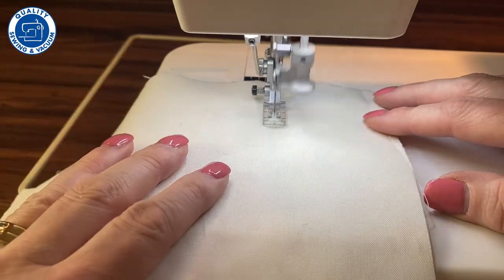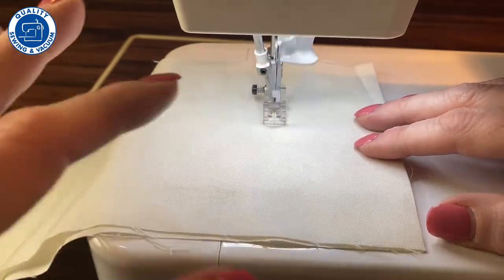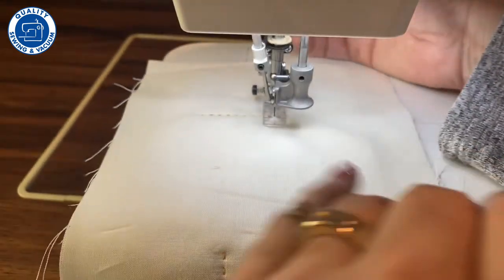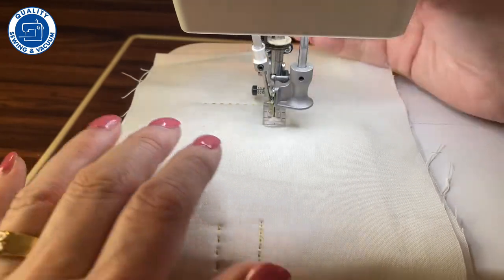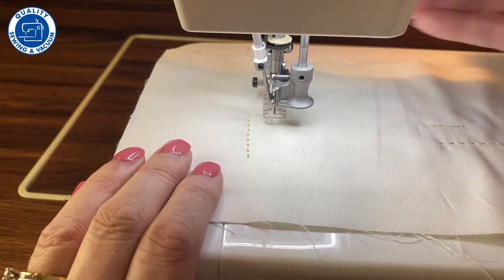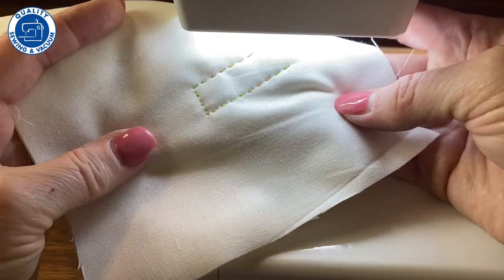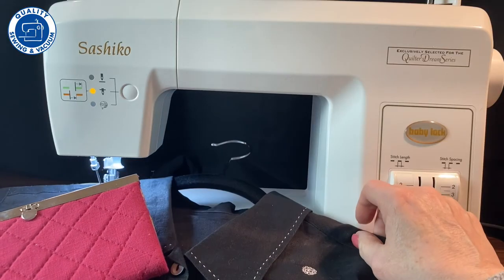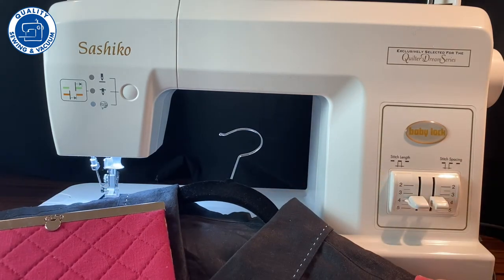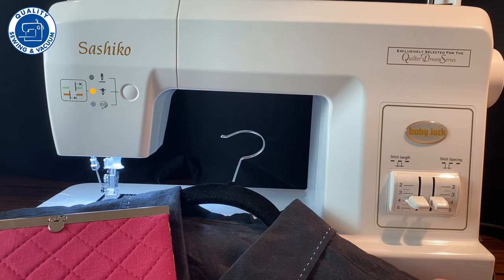Now that we're threaded, we're ready to start sewing. If you're into traditional Sashiko, this is fabulous, but it's also a great way to add flair to your quilting, garments, tote bags — whatever your heart desires. This machine can really do some fabulous things and it is a wonderful addition to your sewing room. No matter what kind of sewing you enjoy doing, whether it be garments, bags, quilting, or traditional Sashiko, this machine is a lot of fun, very easy to use, and a great addition to anyone's sewing room.